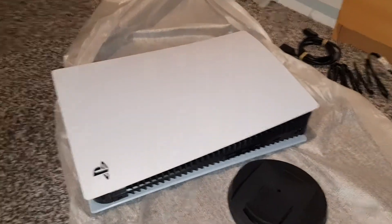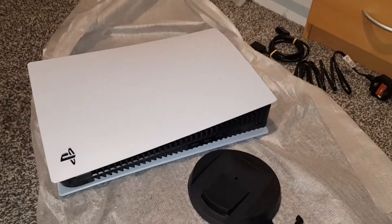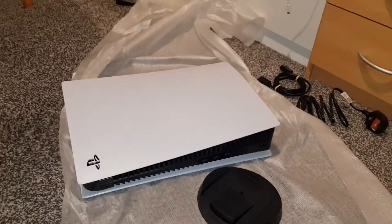Hey guys, Mr. Wahidil Hakia back into the video. Today I'm going to be using the PS5 and showing you how to use the stand in both horizontal and vertical.